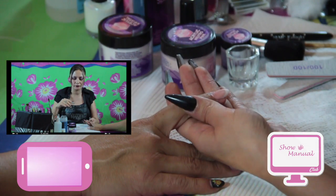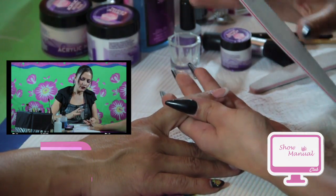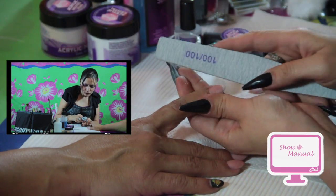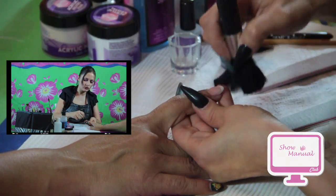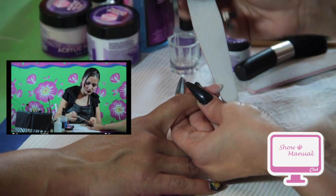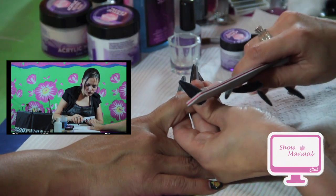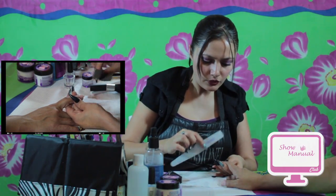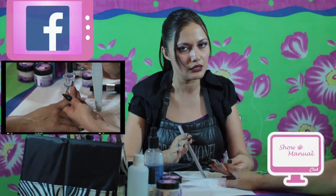Dejamos que pase un minutito para que se seque el acrílico y poder darle limado y terminado. El limado es necesario para cambiar la textura, ya que si ponemos la base de brillo sin limar, no nos va a lucir igual. Voy a utilizar una lima 100-100 para dejar lisita la superficie acrílica, comenzando por un lateral. Tenemos muchas propuestas para todas ustedes — pueden ingresar a nuestra página y escoger el programa que quieran o repetir los tutoriales las veces que necesiten.